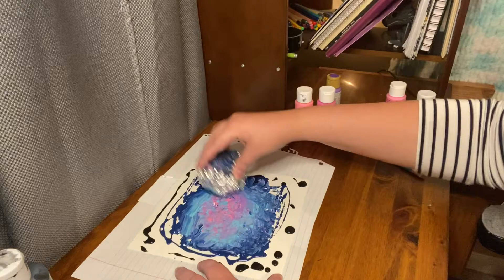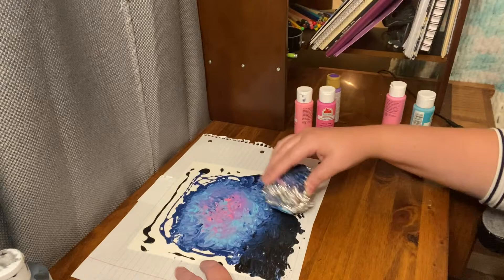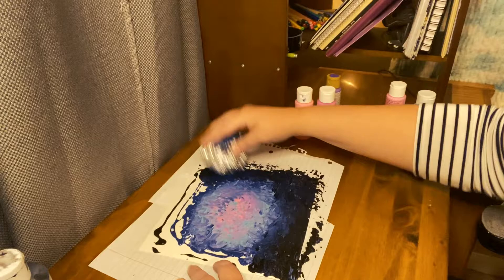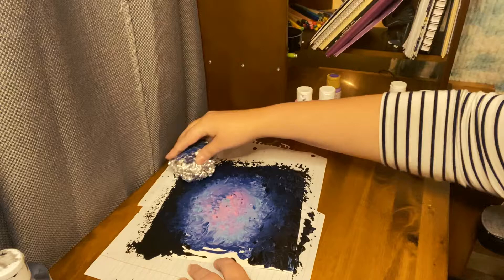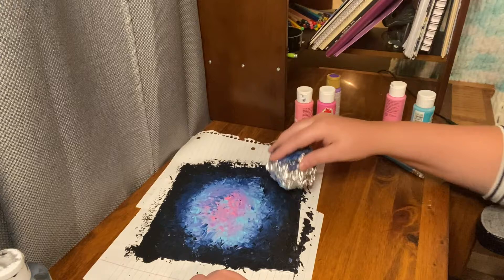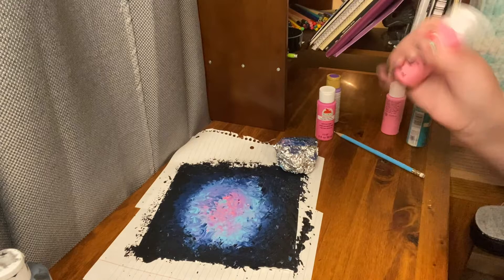Try to cover all your white spots. Now I'm going outer, just trying to cover up all the white spots I can. I think I've got most all of the white covered that I wanted to, so I do want the pink to come out a little bit more. This is going to be a pretty heavy canvas.